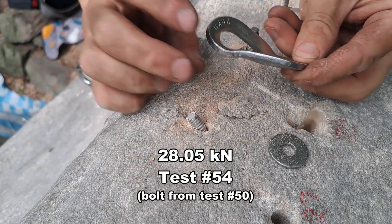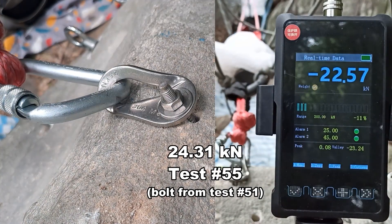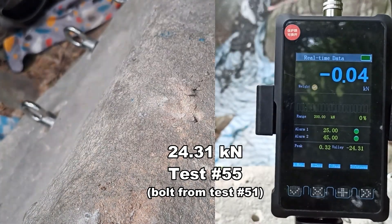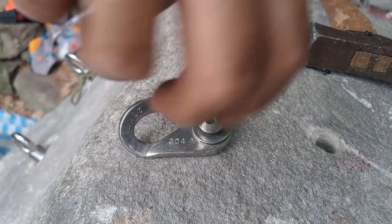Here's the hanger, just still bent up. Almost the same. I lost the 5/16 nut in one of these holes, so I'm just gonna use this 5/16.